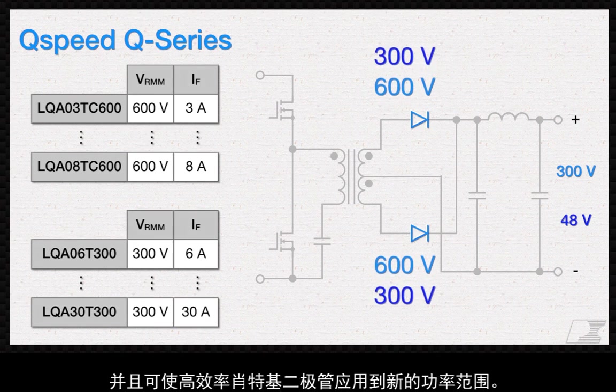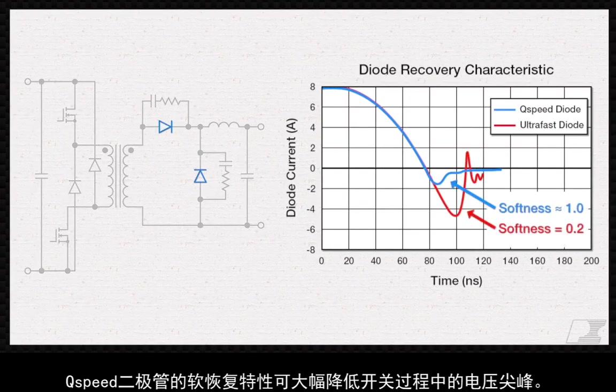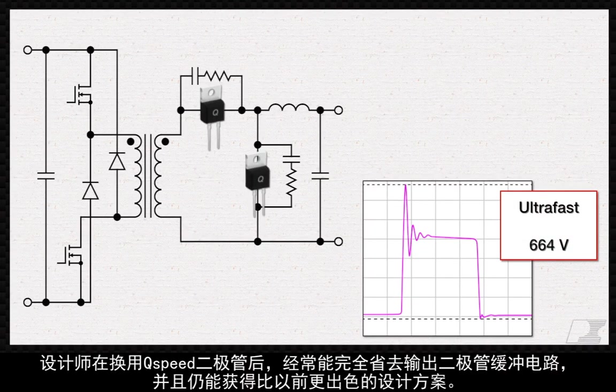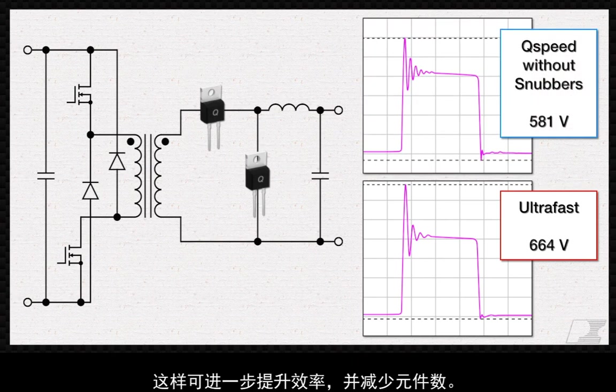Bringing the high efficiency of a Schottky diode to new power ranges, the soft recovery of Q-Speed diodes dramatically reduces voltage spikes during switching. Designers who switch to Q-Speed diodes are often able to completely remove output diode snubbers and still outperform their previous solution. This improves efficiency even further and decreases component count.